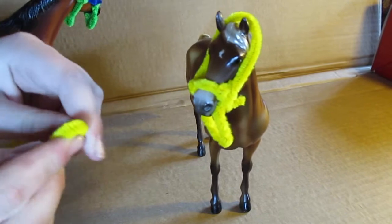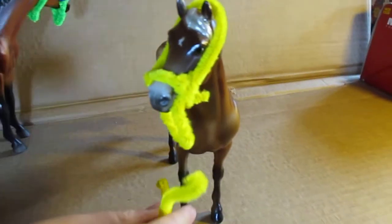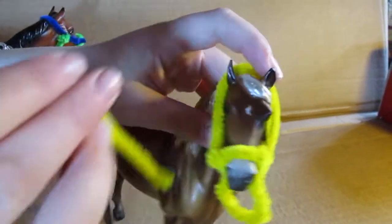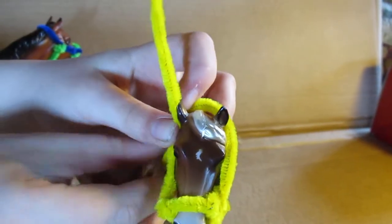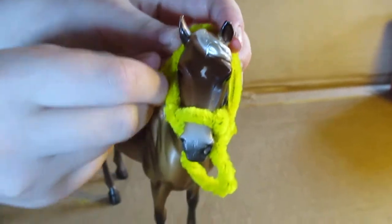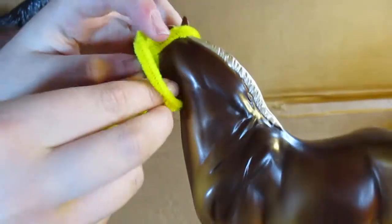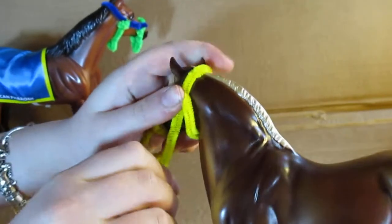This is optional, but you can make a little lead rope like this. Just make it look a little bit more realistic, turn out the other side, put it through here, and pull it through.